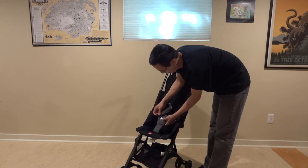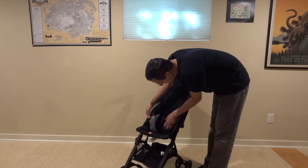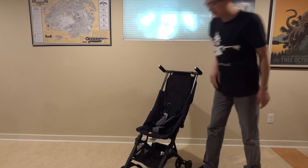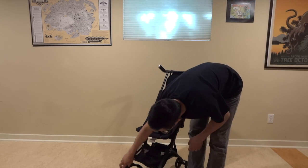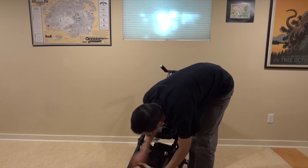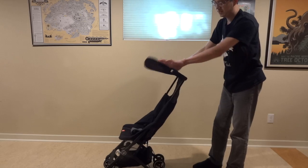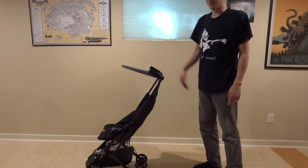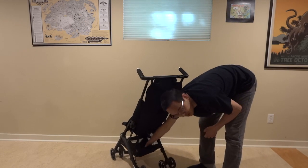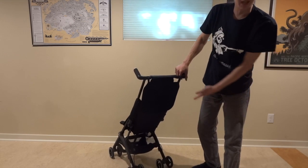That simple five point harness. The front wheels lock so that you can kind of swivel. Lock them back up before folding — that just keeps them straight. You do have a very small sun canopy. There is a small basket underneath and there's a foot brake right here.